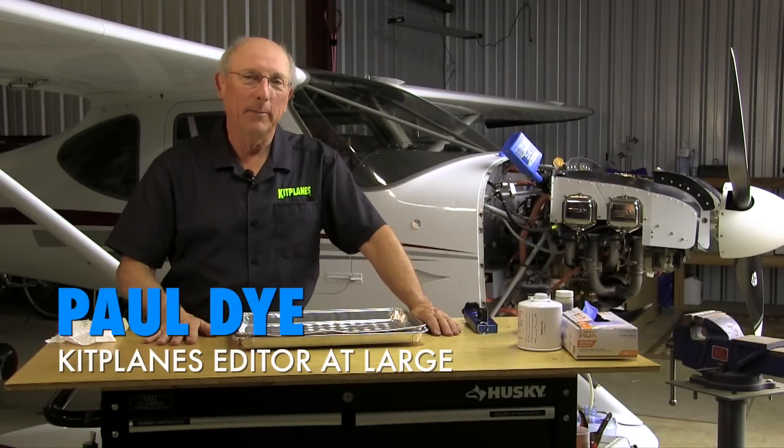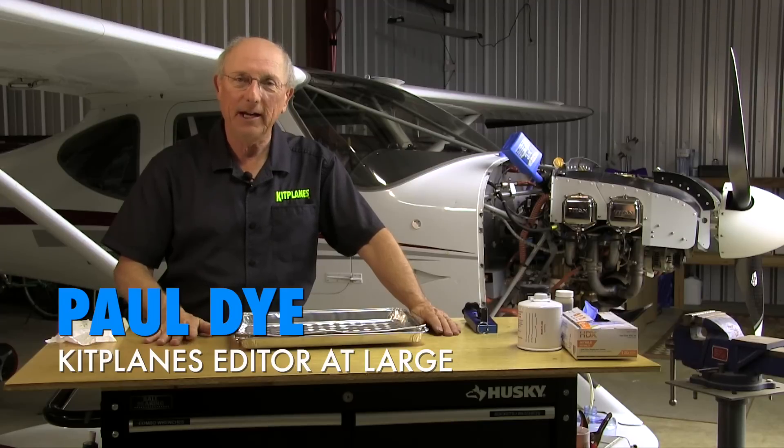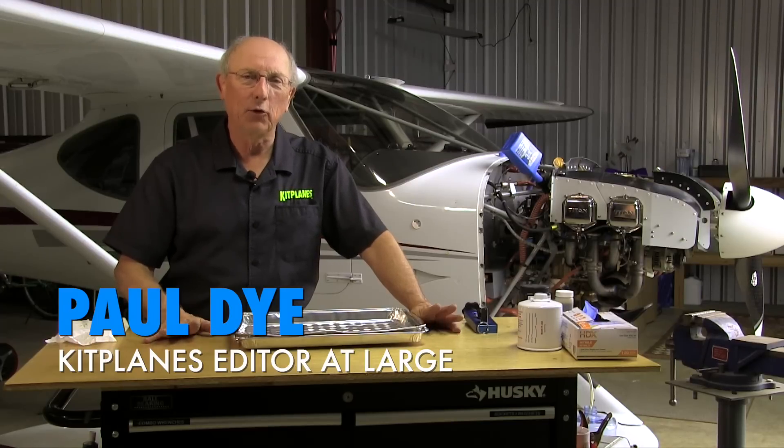Hi, I'm Paul Dye. Welcome back to Kit Plains Firewall Forward, sponsored by Tempest. Today we're going to talk about examining your oil filter.